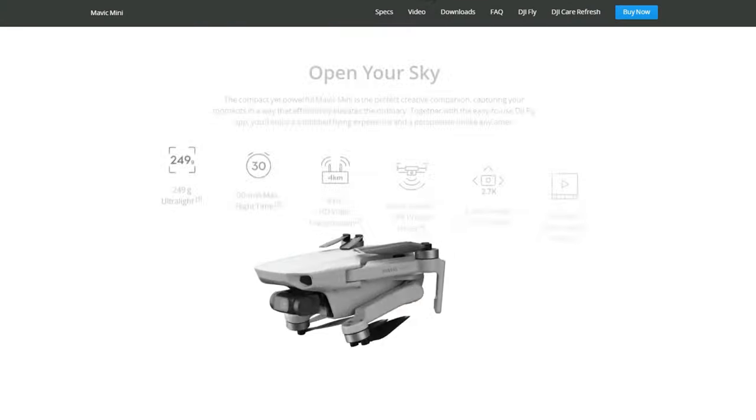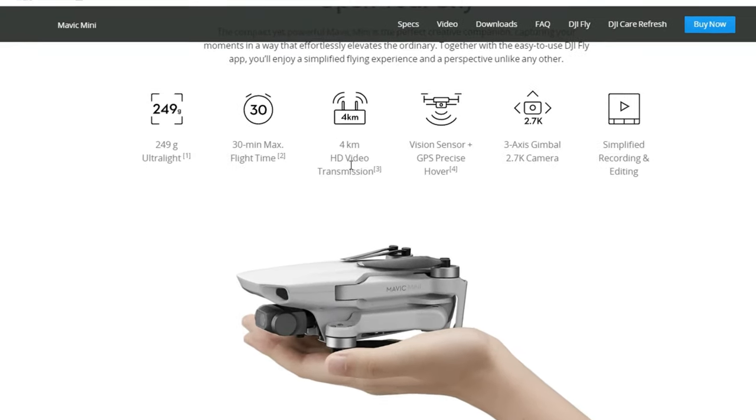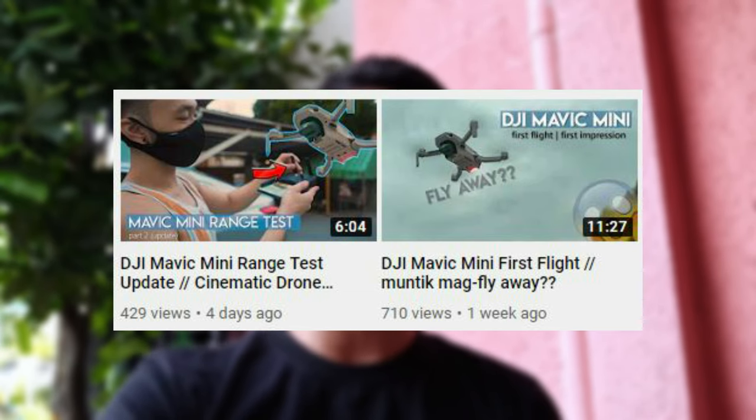The Mavic Mini brags a maximum of 4km flight distance and altitude. By the way, this video is inspired by Cheston Uy, a fellow Filipino creator who also uploaded a Mavic Mini range test in his channel. I'll put a link to that video in the description box.